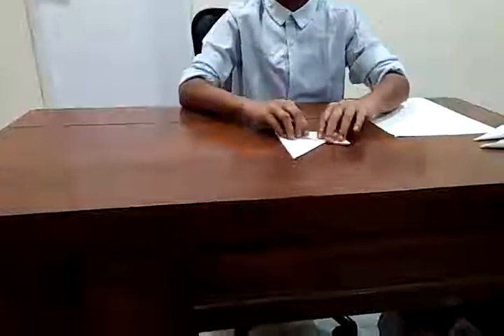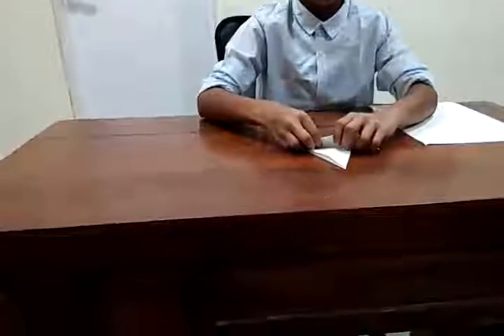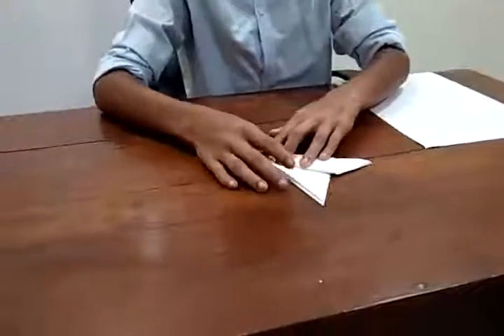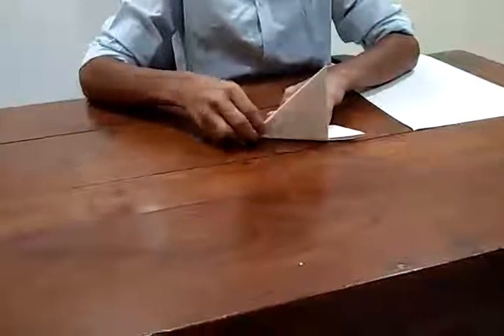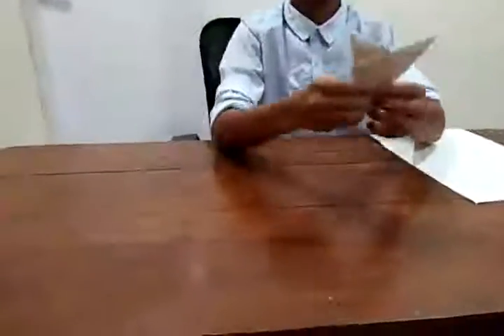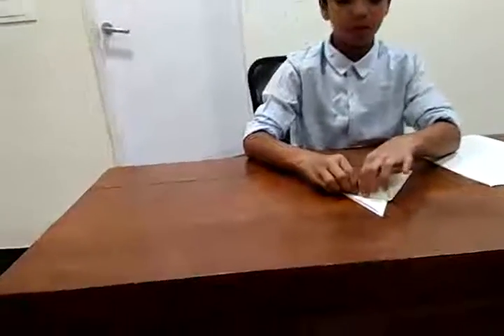This edge of the right flap should touch the middle line — there shouldn't be any gap left. Then you take this side and fold it over like that slowly so that you don't make any error. Give it a good crease, and after that it looks something like this, just like a V.